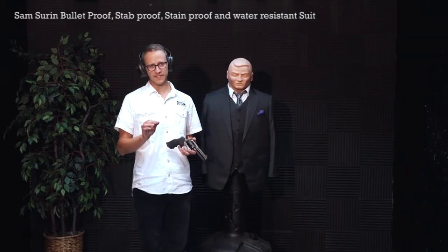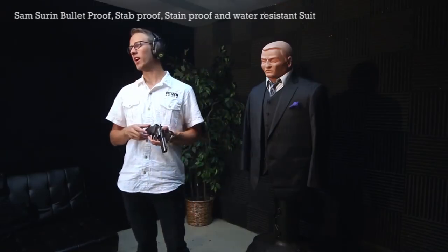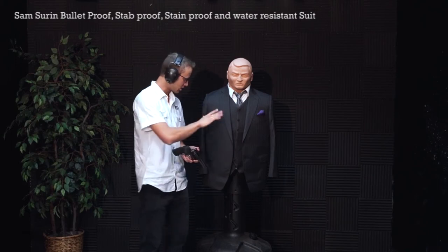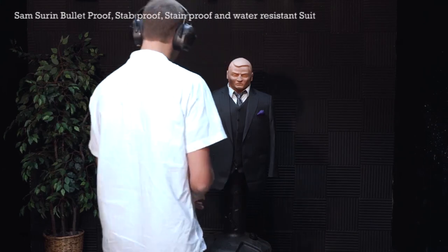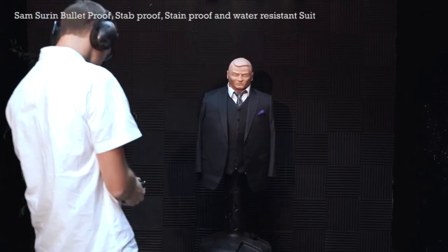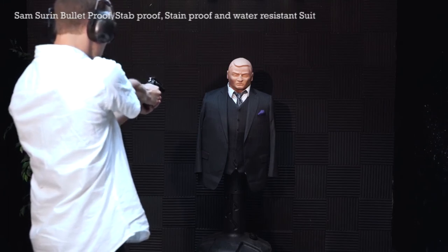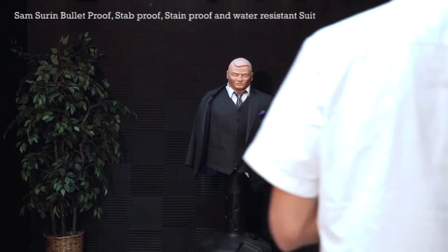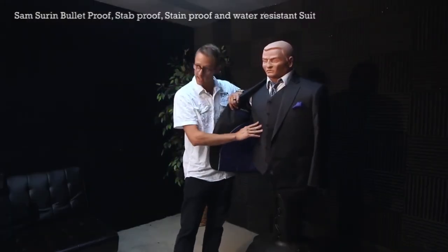The last gun we're going to test today is a .357 Magnum, 110 grain jacketed hollow point. This is the Ruger GP100, and this is definitely a higher caliber than the previous two — the 9mm and the .45. I'm going to shoot it right here on his chest and see how it does. No penetration — didn't even get to the second layer.